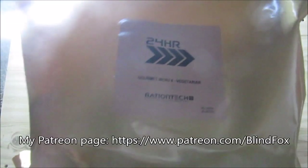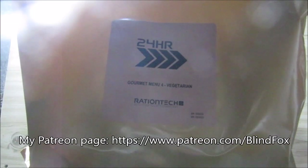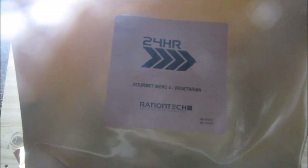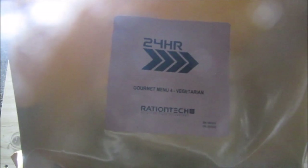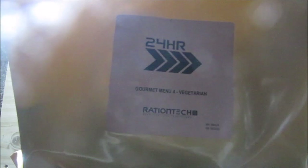Hey, this is BlindFox. Welcome at my Ration Review. Please support the channel, please subscribe, and please go and donate on patreon.com. This is our rather unusual lunch portion for the Ration Tack Early 2024, the gourmet menu number four.